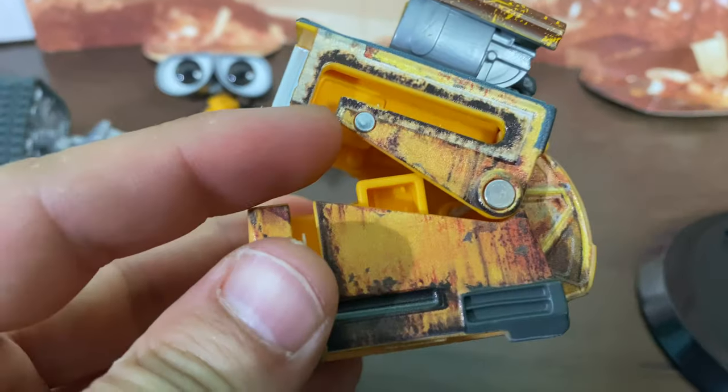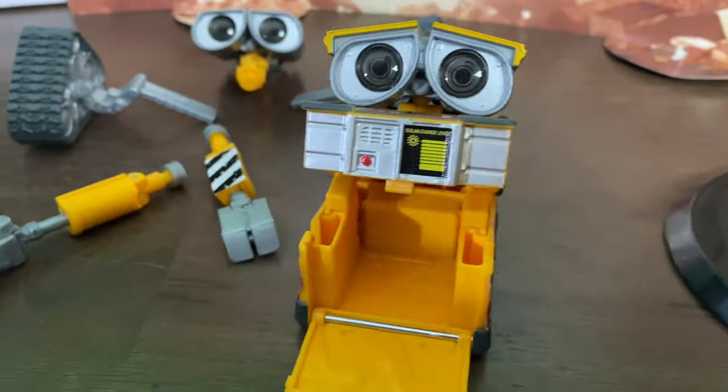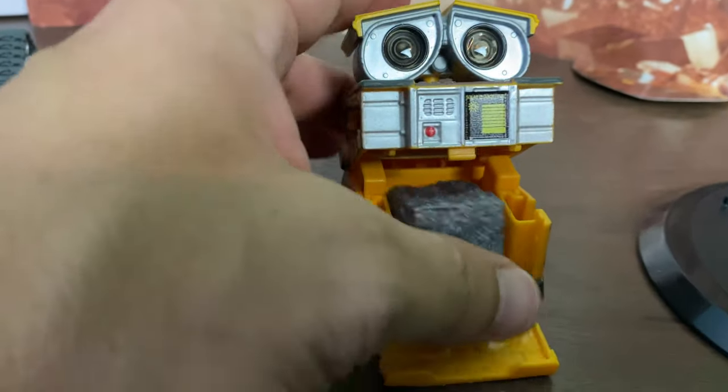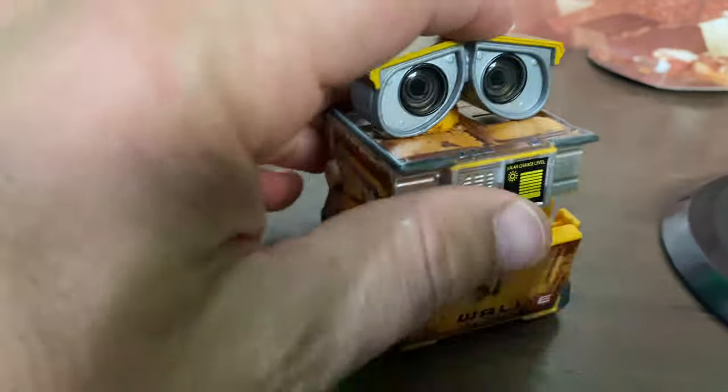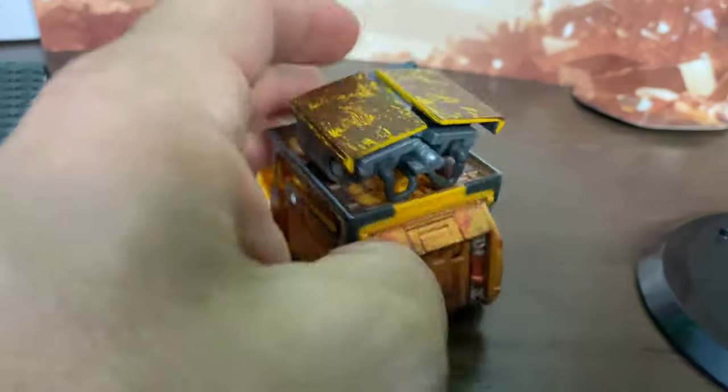You can actually pop his body open and it slides in there — that's how you take him out as well. And this garbage cube, like I said, fits in there. This might not be exactly the right way to put it in for it to close, but you get the idea — you can actually store it inside him, which is cool.